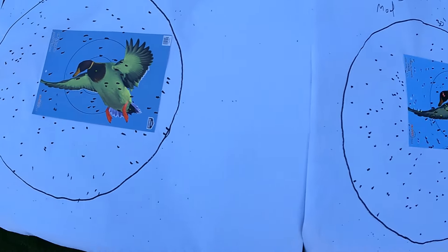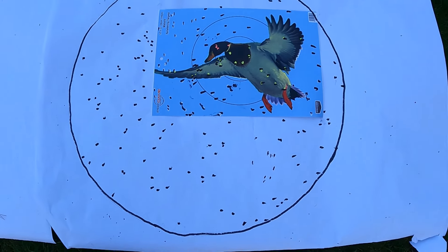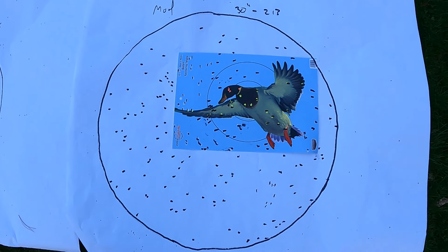First up, we've got the Remington Gun Club target load. Our 30-inch circle is coming in at 241 pellets — really nice pattern. Next, we have our Boss Legacy No. 5s at 136 pellets in a 30-inch circle — a full 100 less. Then we've got our Boss Warchief in the modified choke tube as well — 213 pellets in a 30-inch circle. So we've got 241 from the control, and 213 on the Warchief. Looking at the pattern density, I'm satisfied with that. I think that's outstanding for shooting wood ducks out of the air or any other flying bird — I'm very happy with that result and would be content to stop right now.